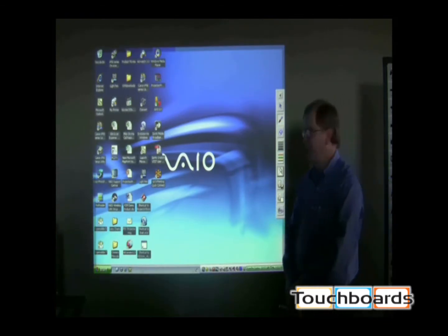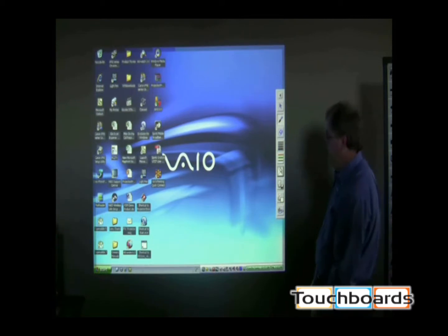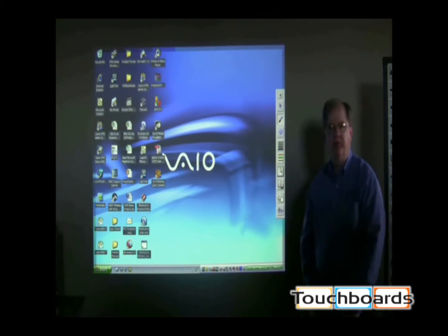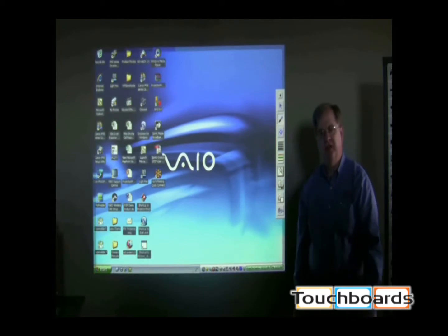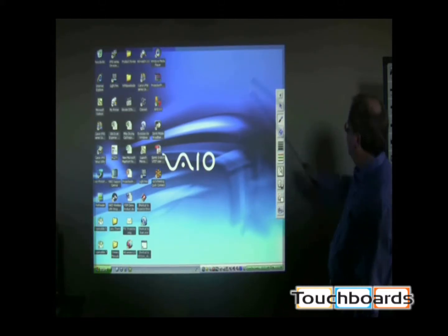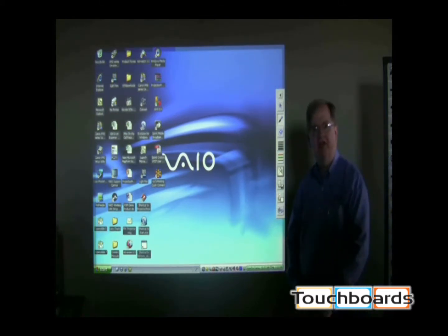We have the image up on our main window on our computer screen. The computer is hooked up to the projector via our HD15 connector along with the USB port, so both projector and computer are one in this presentation. We have a slight frame on the image that went to annotation mode.